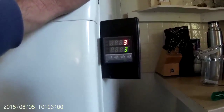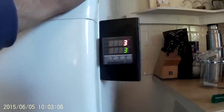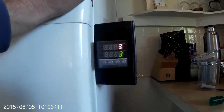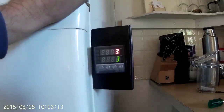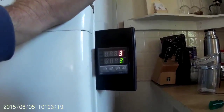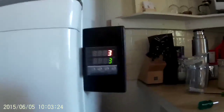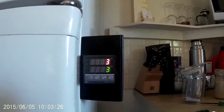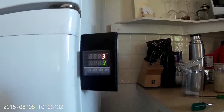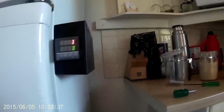Luckily on these units there's an alarm output — basically, if you go 2 degrees above your set point it turns the relay on, like for a flashing light in an industrial process. I co-opted that relay output to switch the compressor on. So my set point is 3 degrees: when it gets to 5 degrees the compressor goes on, and when it gets back down to 3 degrees the compressor goes off. I've had it for about a year doing this and it works perfectly — really excellent.